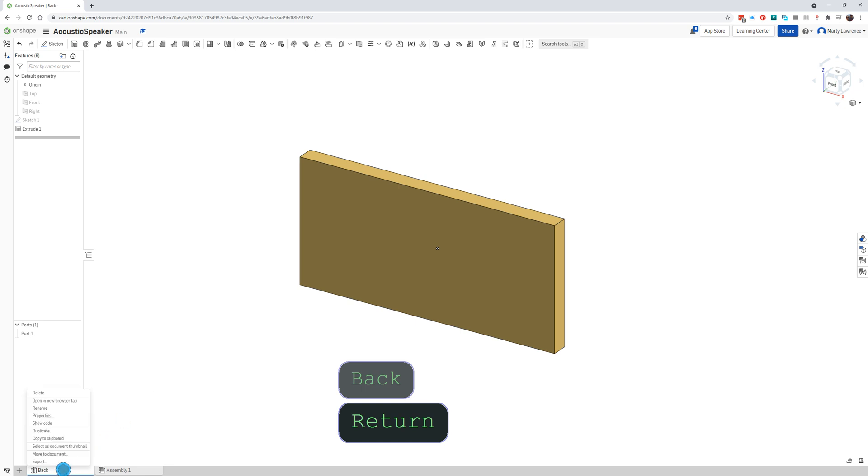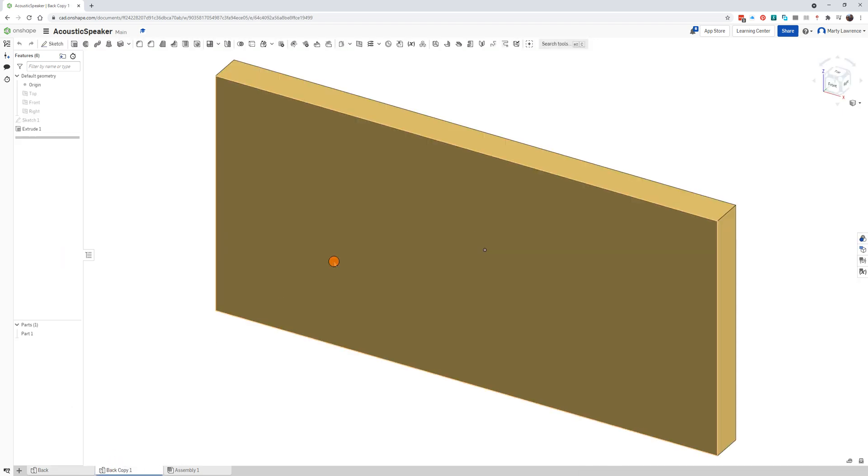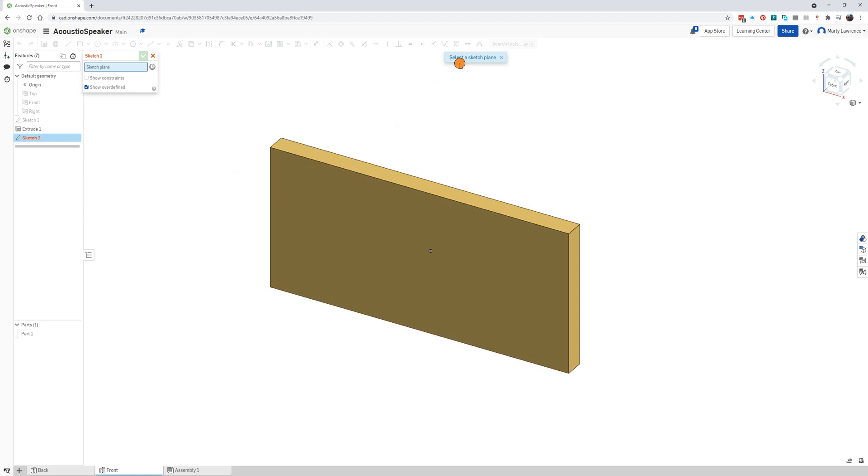I'm going to duplicate that drawing so we can reuse it. Click duplicate — there it is. Jump over to that one and we're going to draw our front piece, so rename this one 'front'.